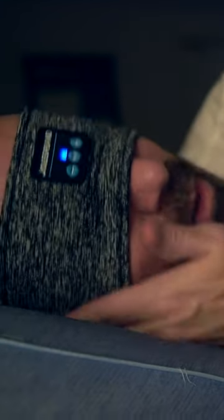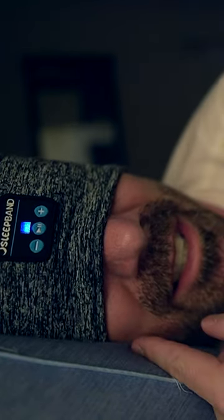I actually hear music. My head is on the pillow, and it's not uncomfortable. This is nice. If you're looking for a Bluetooth sleep mask, I would say the Sleep Band could be a good option to consider.